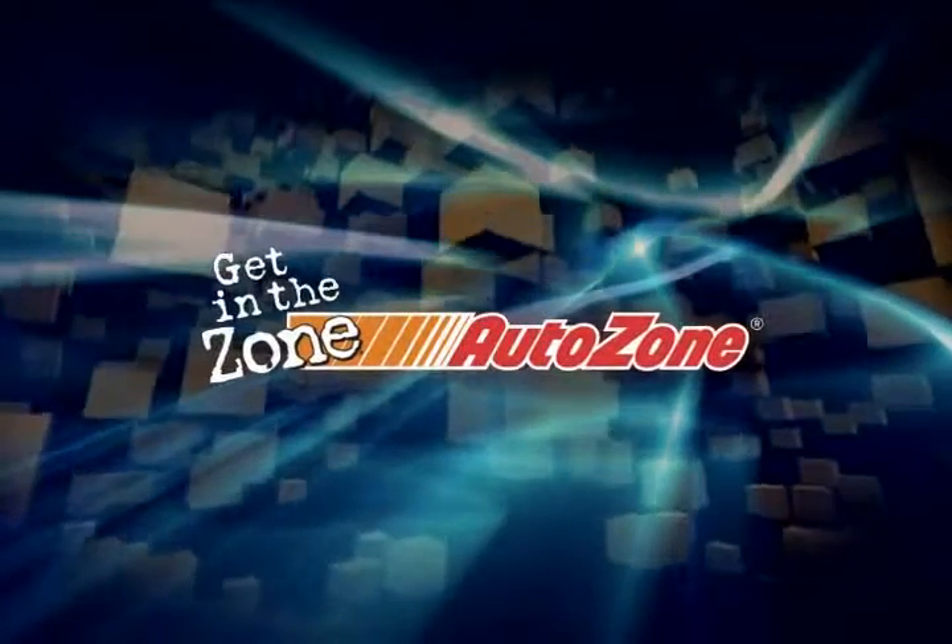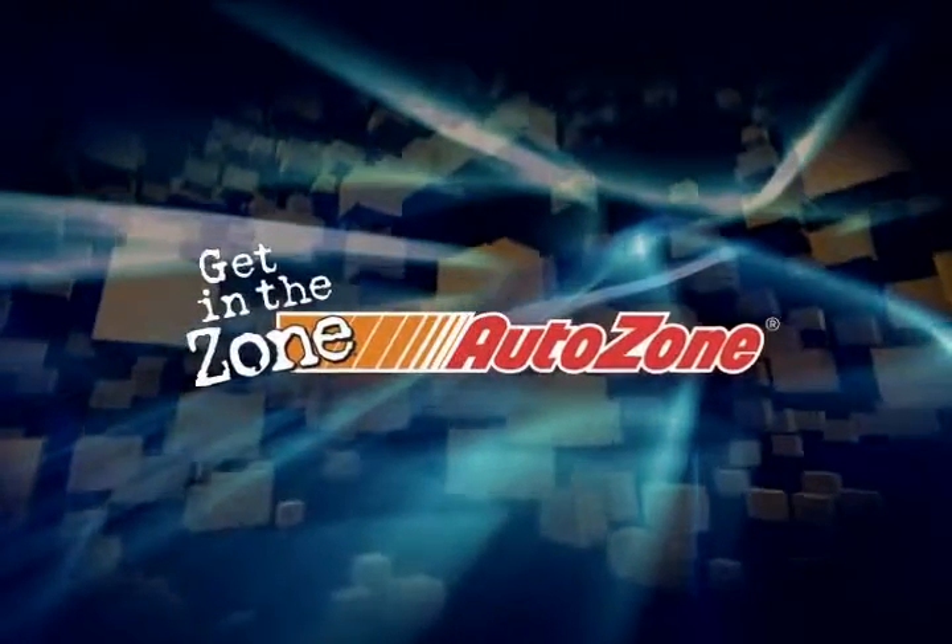Do not go anywhere. After the break, rods and wheels today — not going to want to miss this one, folks. Two big men jumping in a river, catching catfish with their bare hands after the break. Bass Pass is presented by AutoZone. Get in the zone, AutoZone.